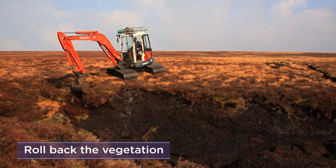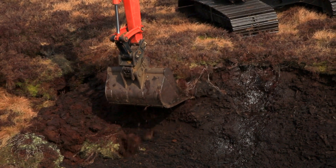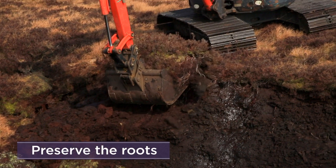Roll back or undermine the vegetation on top of the hag for about 2 metres. Take care to go deep enough to preserve the root structure of the vegetation.